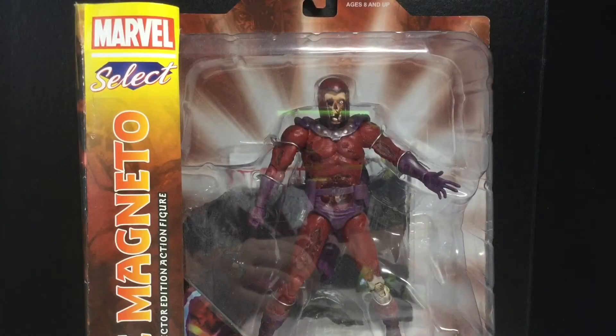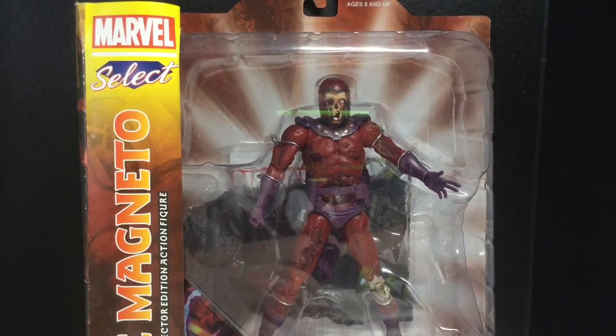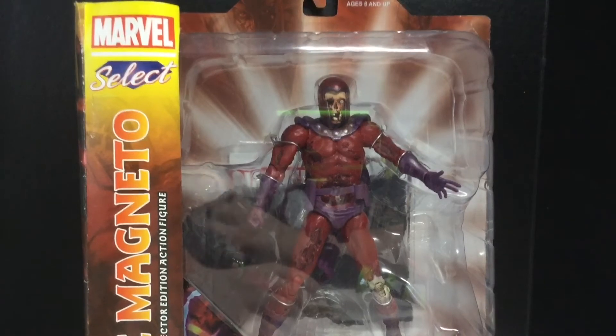Today we're going to be taking a look at the Diamond Select Marvel Select Zombie Magneto. I've had this guy for a long time and I'm getting out of the Diamond Select craze.